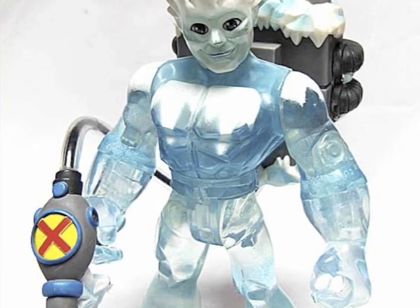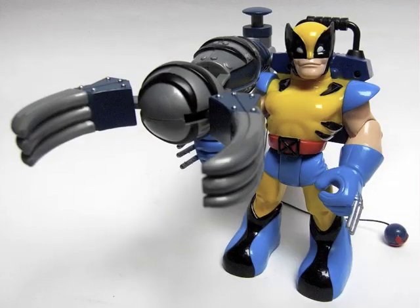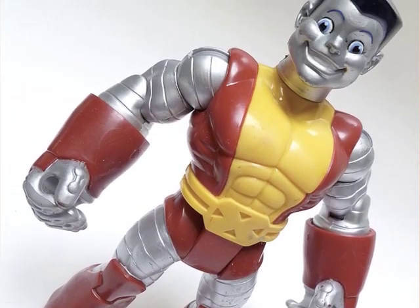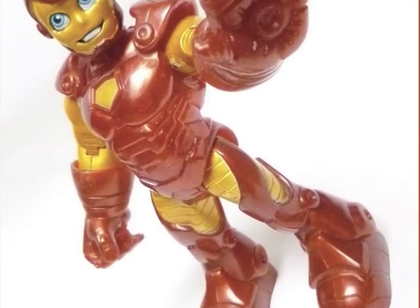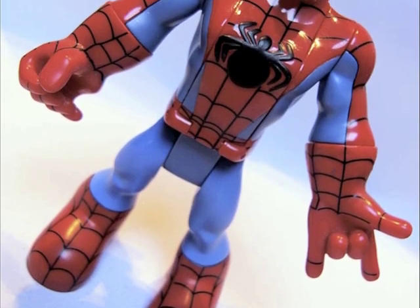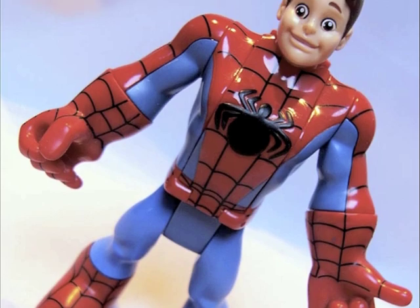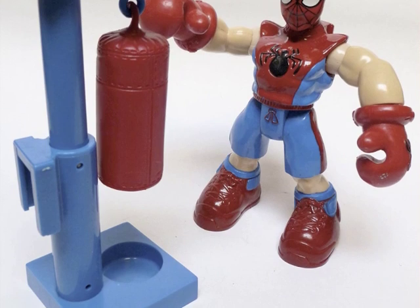The line was much more hero-based. There was Captain America, Iceman, Cyclops, Wolverine, Colossus, Beast, Iron Man, Mr. Fantastic, and then the rest of the line comprised lots of variations of Spider-Man.